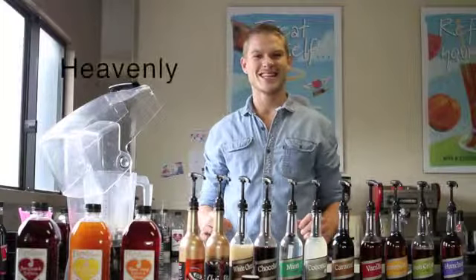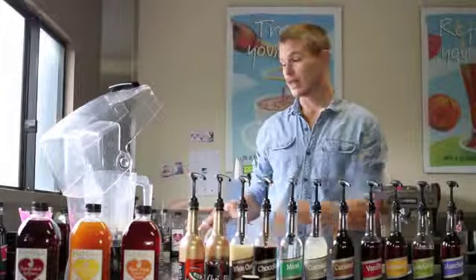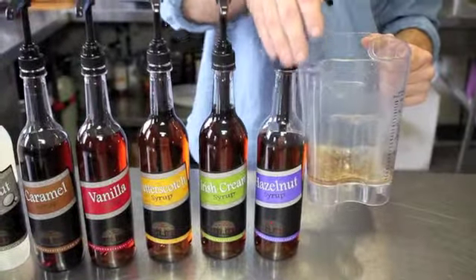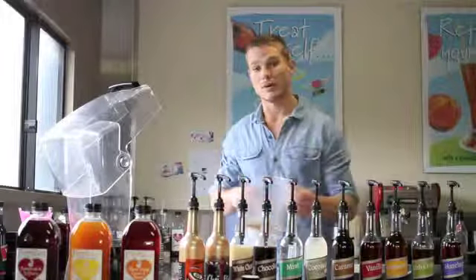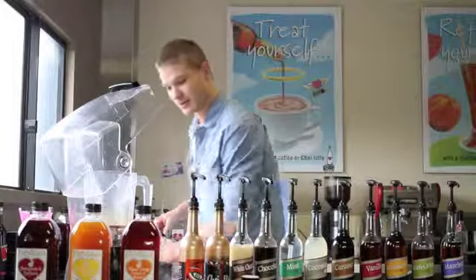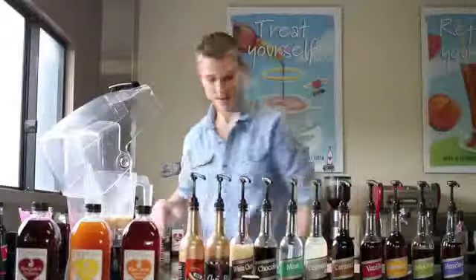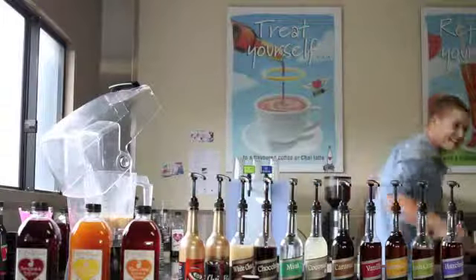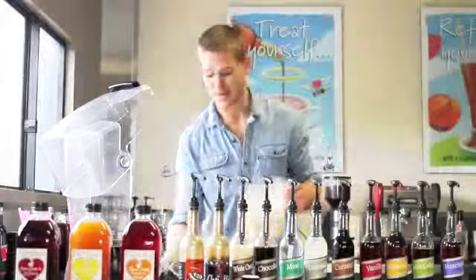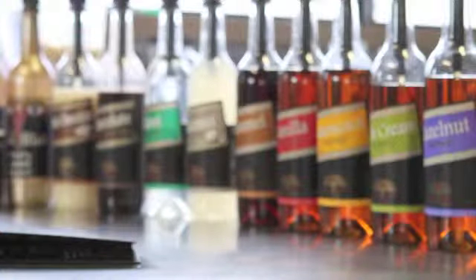We're now going to make a heavenly hazelnut hailstorm, which is essentially a hazelnut flavoured iced coffee frappe. We start off with 6 shots of our flavoured syrup, which is about 45ml. We then add to the syrup a little shot of espresso, 90ml of milk, and a glass full of ice. Find the lid and hit blend. Simple as that — we have a hazelnut iced coffee frappe. Don't forget to add a little bit of hail. Heavenly hazelnut hailstorm.